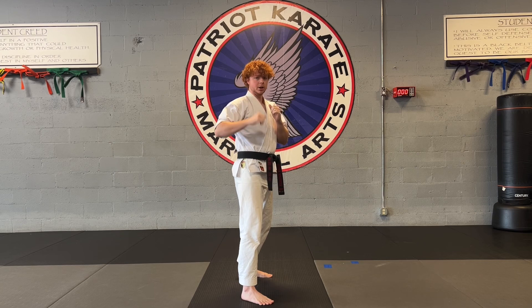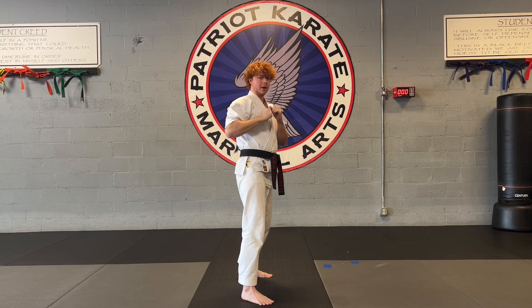Now from there, you're just going to do your regular hook kick. You're going to chamber, kick out to the side, hook to the back of the head.